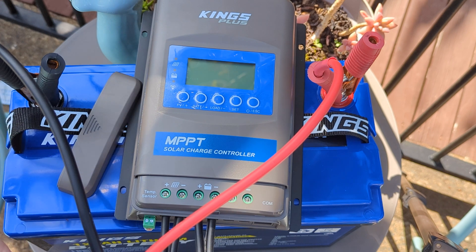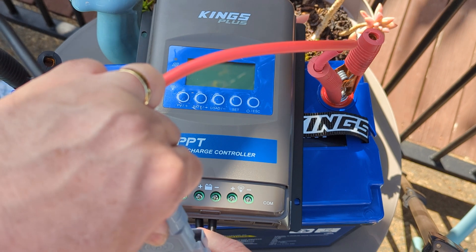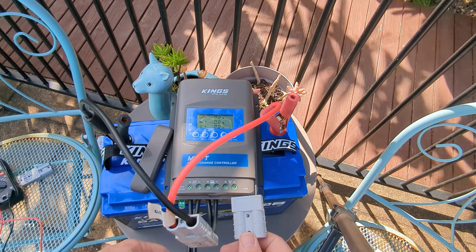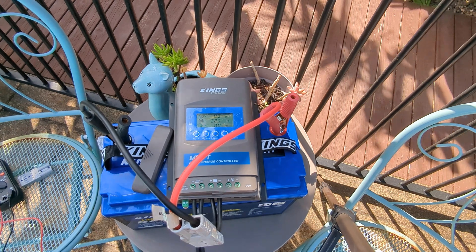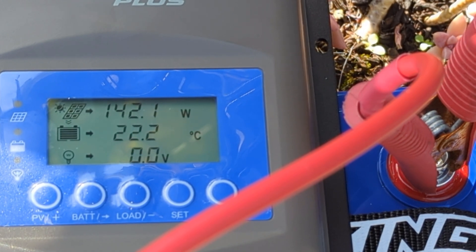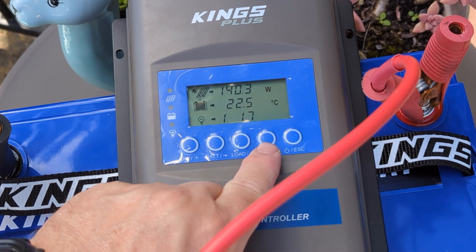Today I'm just testing it so I've hooked up some Anderson plugs to alligator clips. Now we'll wait for it to register — there it is, charging at 9.1 amps. That's a 160 watt solar panel I'm using at around about midday, quarter to twelve.